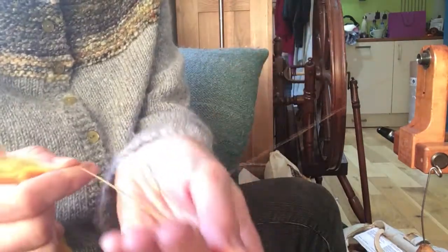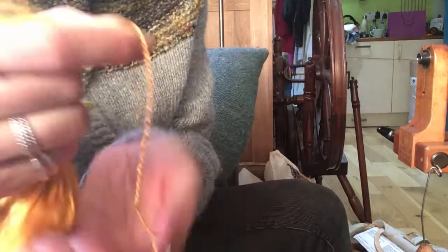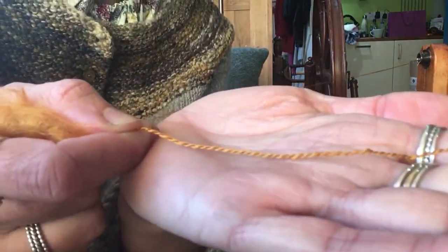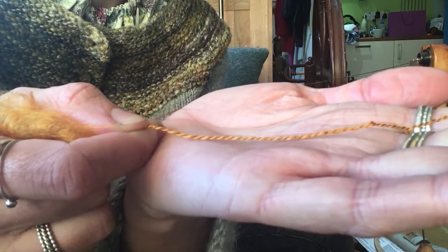If I do a ply-back sample with that and hold it up closer to the lens, hopefully that gives you a better idea about the amount of twist I'm talking about, and the thickness this would end up as a spun yarn. This would be a lace weight.